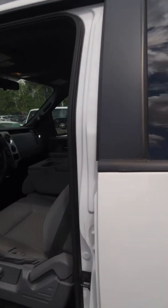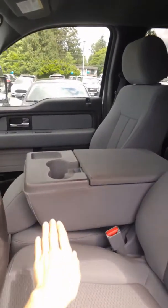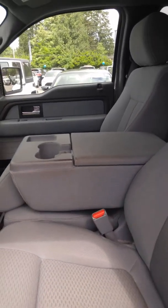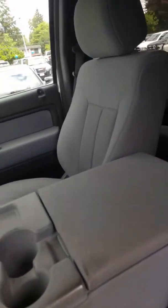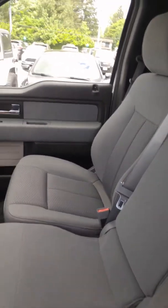And in the front here, we've got two seats plus this one. So this one is going to fold up for you, and you'll be able to seat that extra third person when you need the space. As you can see, it converts into another seat.